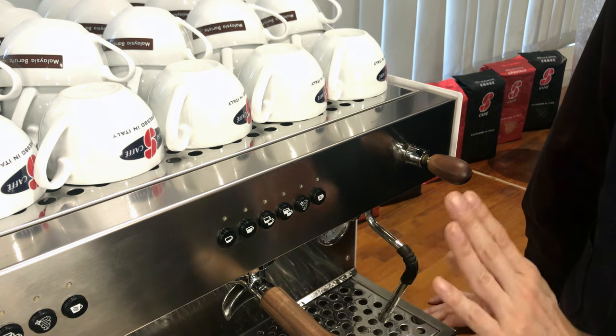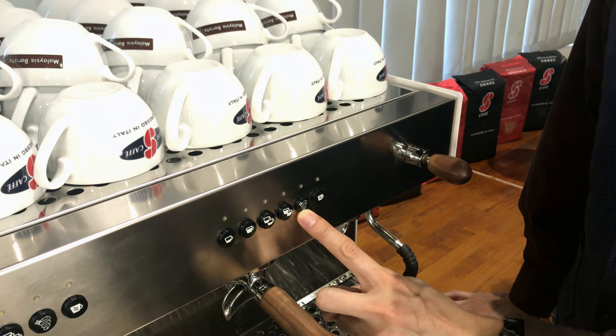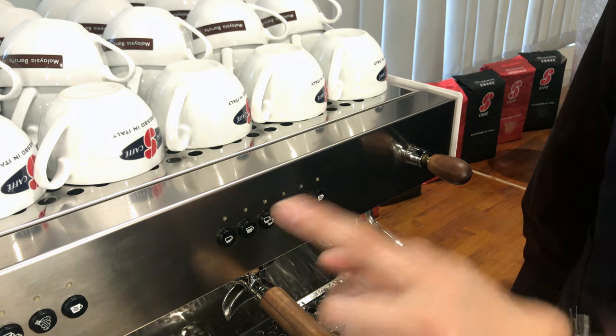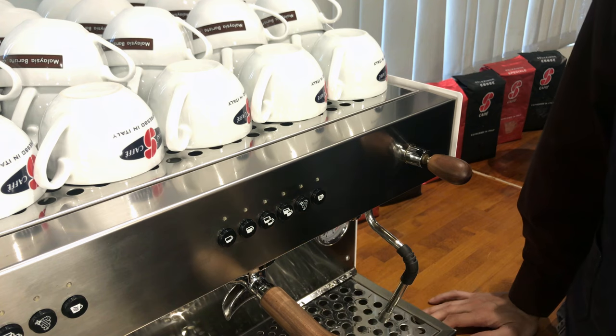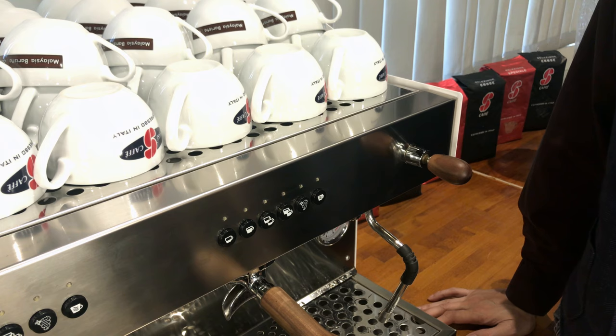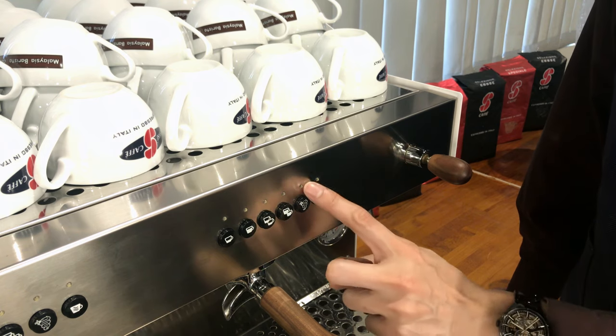Let me show you how it looks. Press this button — when it blinks, press, let's say, single shot. Have your measuring cup ready, roughly 20 to 40 ml depending on how you like to configure the machine, then press this again. When one is done, press it.